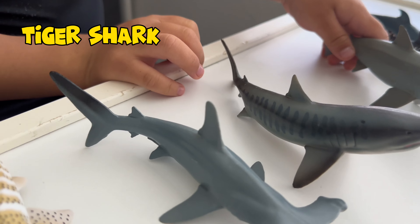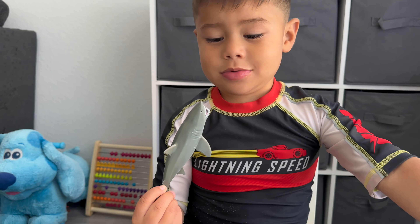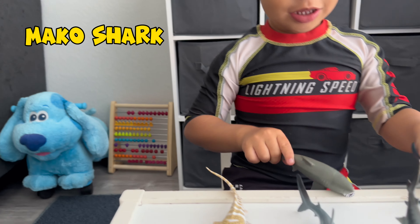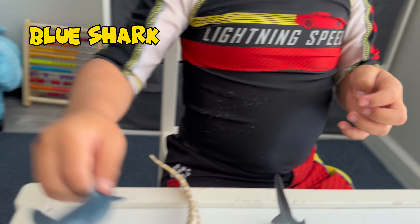Look, he has stripes like a tiger on the side. They have this cool one — look, his mouth is open. What kind of shark is that, James? A tiger shark. Mako shark. Mako shark. We might be saying it wrong. I like this one. What kind of shark is this one, James? Blue shark. Blue shark. Good job.